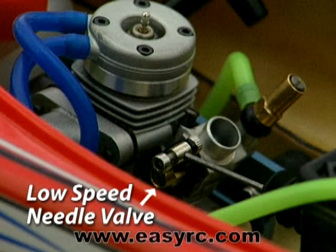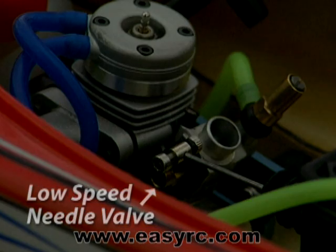The low speed needle arrives factory set and adjusts the fuel-air mixture at half throttle or less. In general, it determines how well the engine will idle. It may require adjustment; however, don't make any adjustments to the low speed needle until your engine is fully broken in.